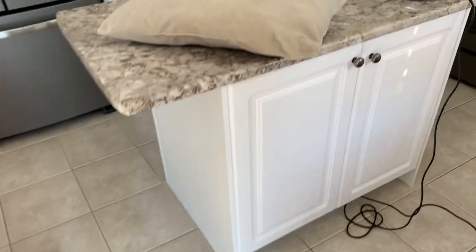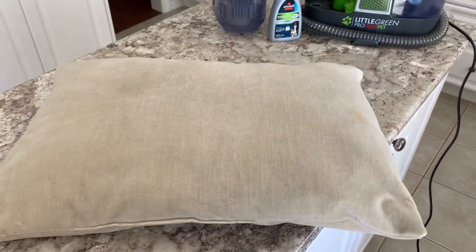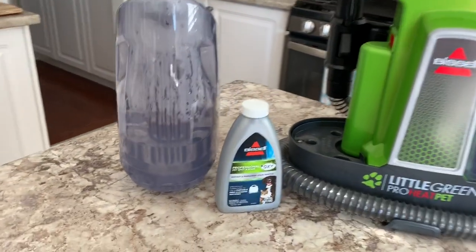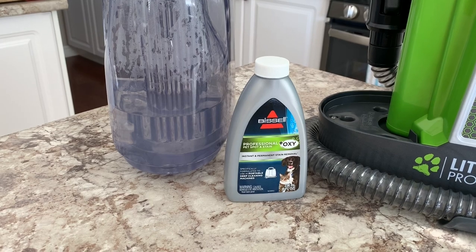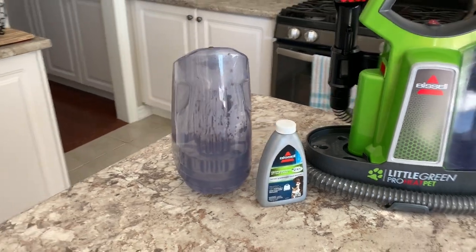As they're sleeping away, I will be working away cleaning up their little messes they left behind. Since I'm only using a small pillow for my cleanup today, I don't actually need a full reservoir of water. I'll zoom in on what I'm using today — it's the Bissell Professional Spot and Stain Plus Oxy solution. This is just the trial size that came with the machine, and it actually has a lot of solution in it.